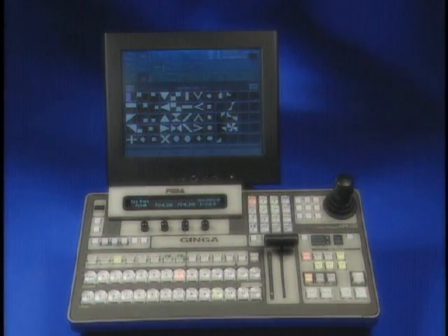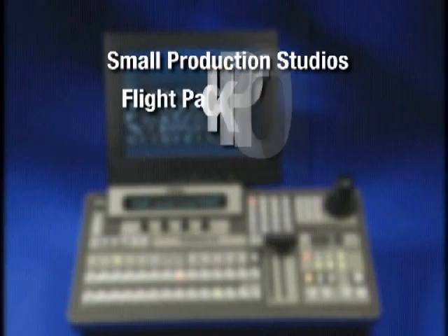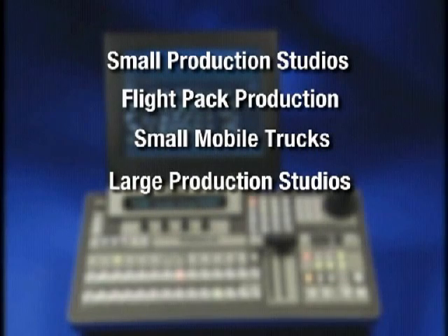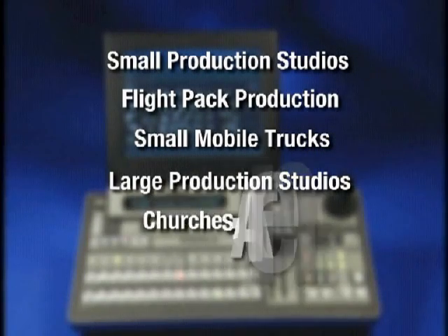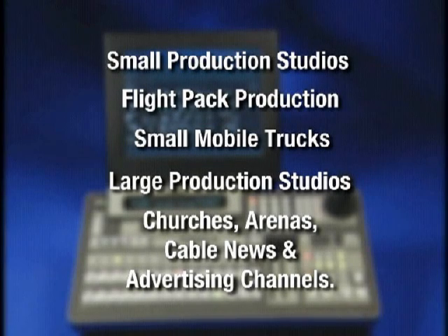Who is the Ginga designed for? Small production studios, flight pack production, small mobile trucks, large production studios as a standalone DVE, churches, arenas, and cable news and advertising channels.